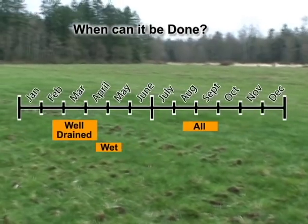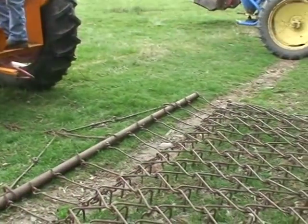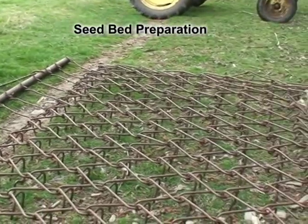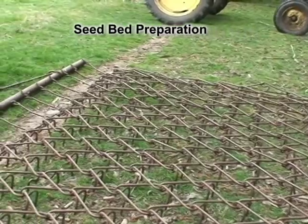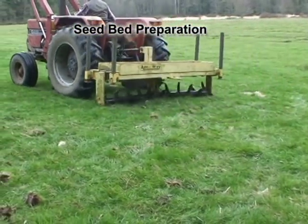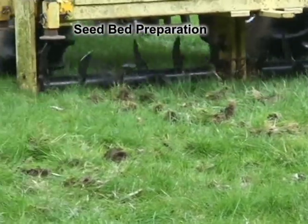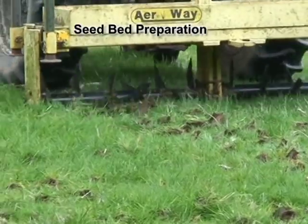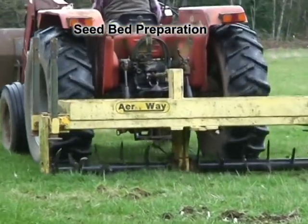Successful forage establishment will, however, be difficult in areas that are prone to flooding and ponding. Seeds must contact soil to grow. Harrowing areas that will be overseeded with a chain or rotary tine harrow before overseeding breaks up moss and decaying organic matter lying on the soil surface that creates a barrier to seed contact with the soil. Dawn's rotary tine harrow aerates the soil and reduces soil compaction at the same time it prepares the field for overseeding.